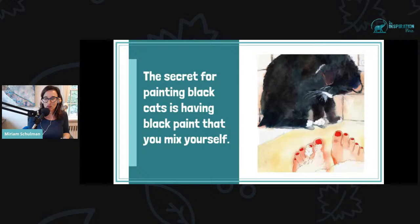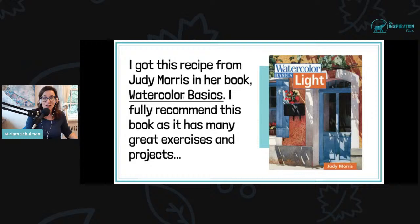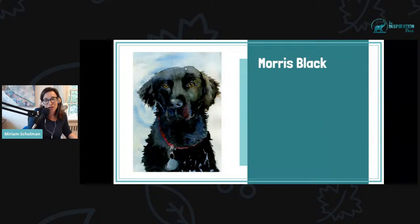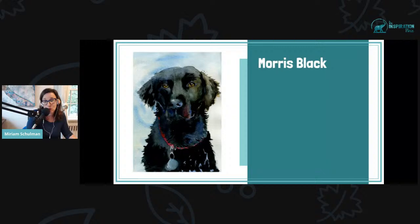I do want to hear from you in the comments — let me know if you are already painting in watercolor and if you already paint black dogs and cats, or if this is something you really want to learn. For those who haven't taken any of my other classes, I don't believe in using black paint out of a tube — I feel like that gets you a very flat result. I got this recipe from Judy Morris from her book Watercolor Basics, which I fully recommend. If you look at this painting I've done of a Labrador, you can see there are actually a lot of colors in the underpainting, and that is part of it as well. Using a mixture you make yourself for black paint makes a huge difference.